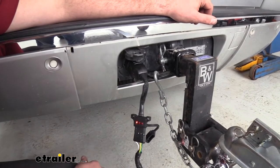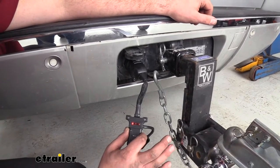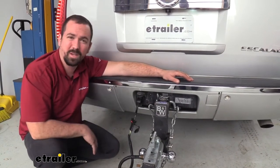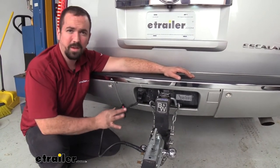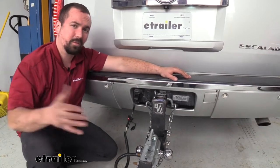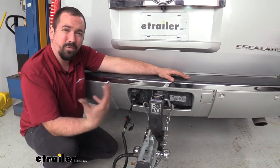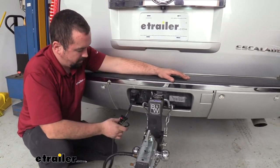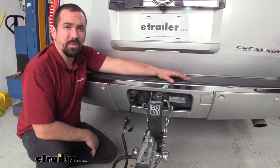And that's something that's really nice because right then and there you can see if your connection is working. So whether you've been towing with the same vehicle with a 7-way and you've picked up a trailer that now has a 4-pole, this is going to allow you to adapt to it, and you're going to be able to hook up all the same and have all your lights work. Or if you have gone from a 4-pole to a vehicle with a 7-pole, this will also allow you to adapt to that as well, so that way you can make the junction between the two.